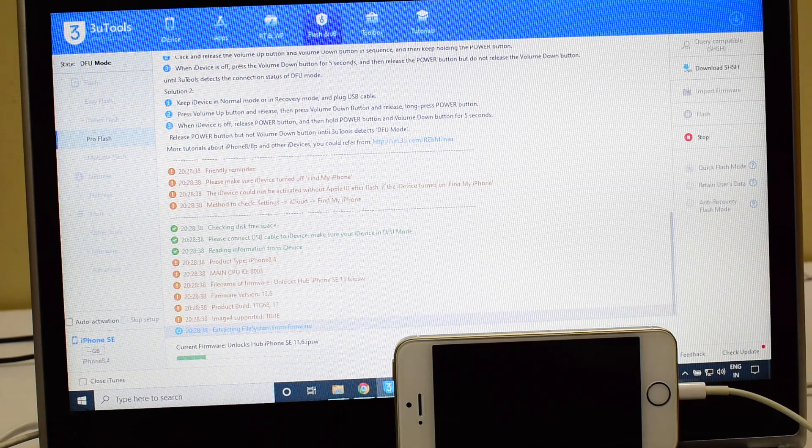We haven't tried this method on an iPhone SE before, so let's see how this process goes. Watch the video completely and we'll see if the device gets unlocked or not. If you need the package, kindly mail us on our mail ID given in the description box below the video.